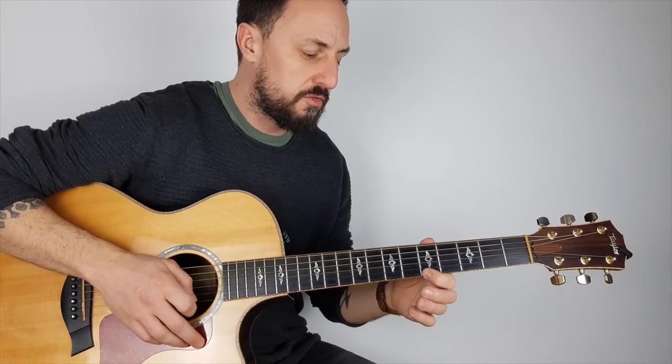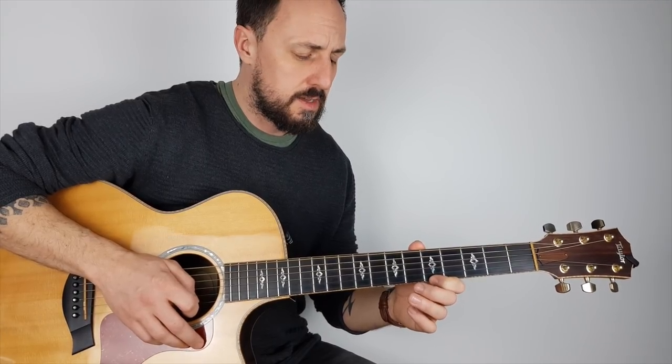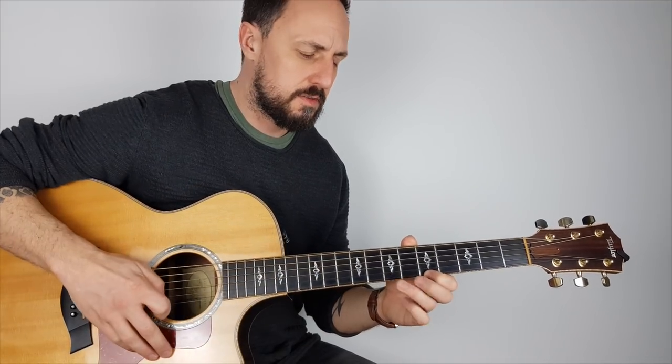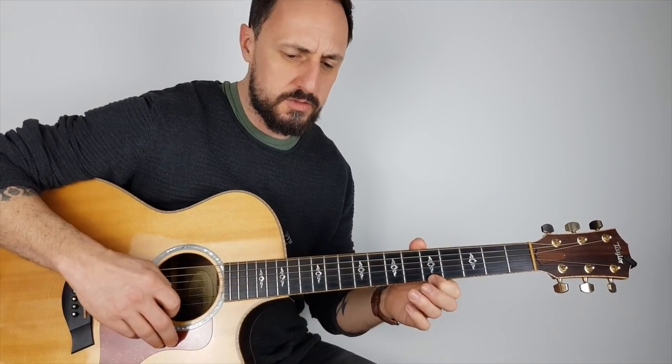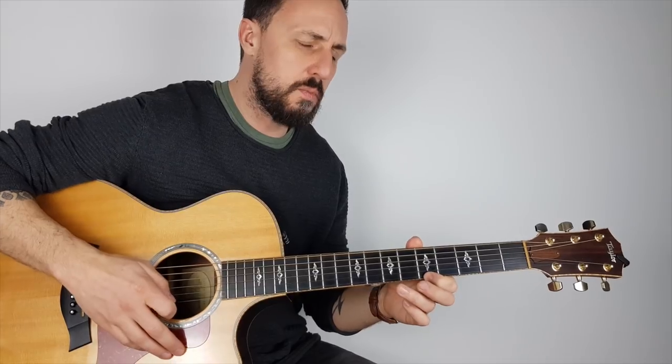I'll show you this little one to start off with. Up here I'm playing on the top E string with my first finger on the fifth fret. What we're going to do is hammer down with our third finger to the seventh fret — so pluck that fifth on the top E, and then hammer down the third finger.